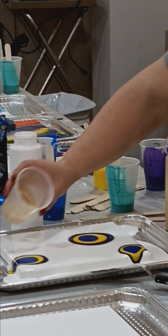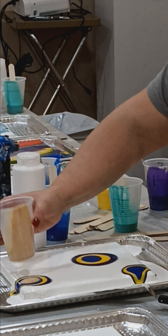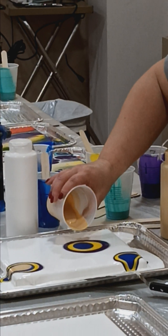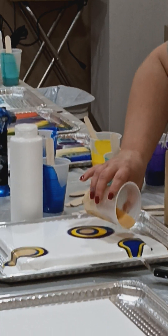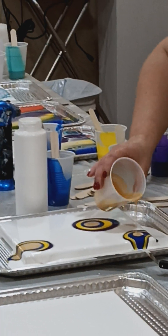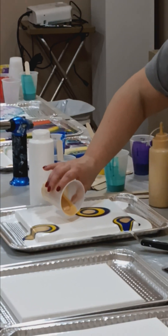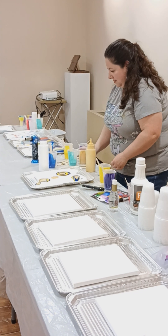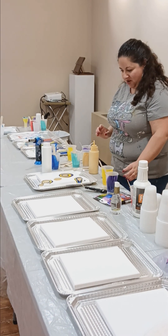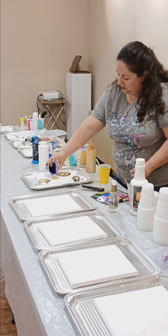And then we'll go get the gold. We'll start with the gold on this next batch. You can choose any order you'd like — you can do gold, or gold.